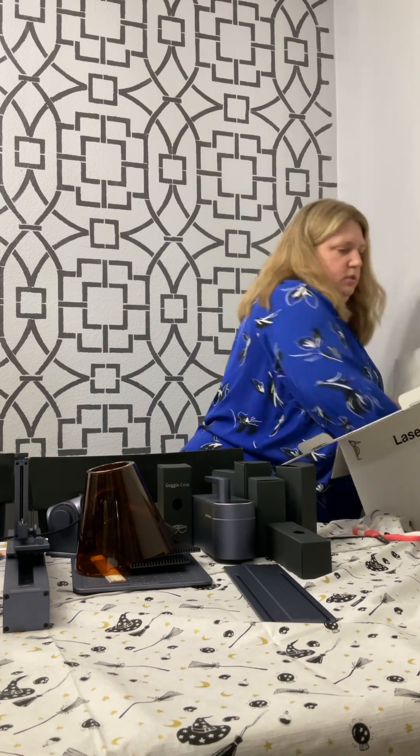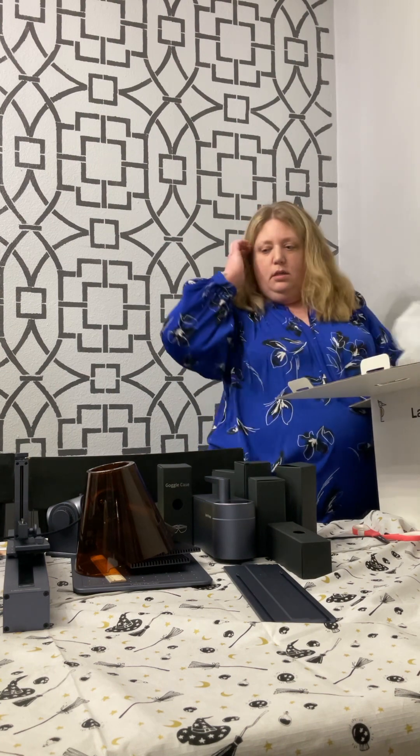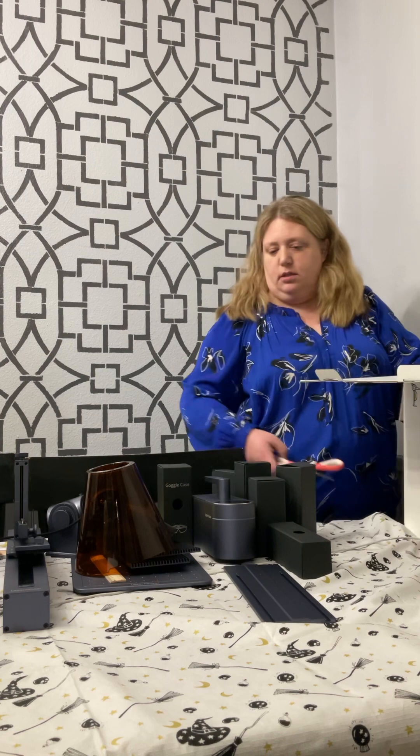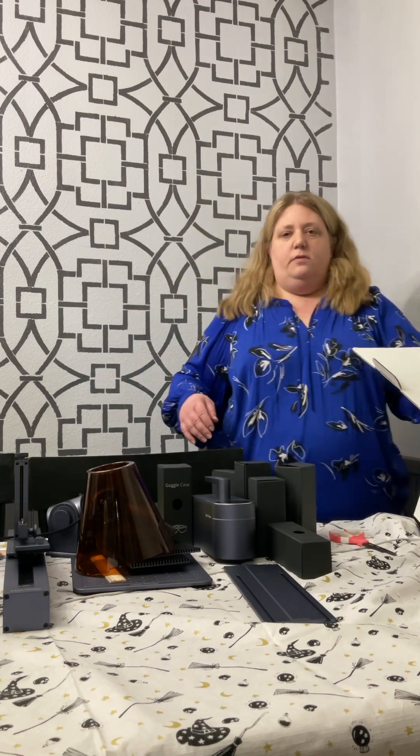I am going to box all of the boxes back up in here, make sure that all goes good. I ordered this a couple weeks ago from Amazon, and coming from China and everything, it showed up pretty quickly.